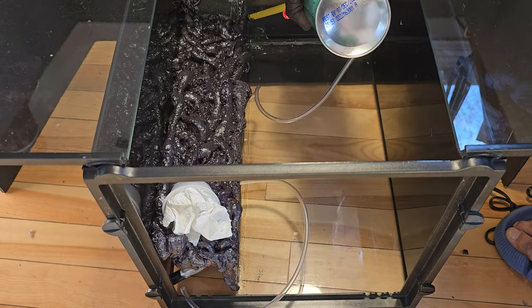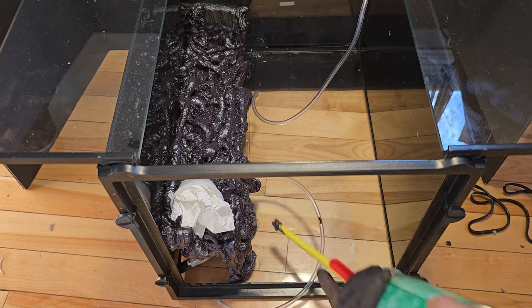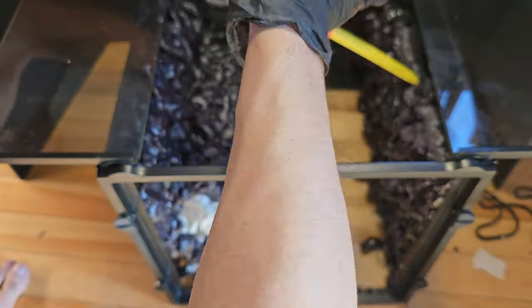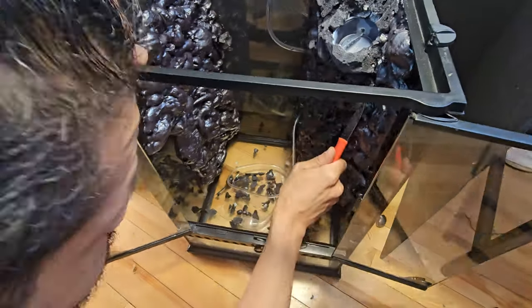I do end up using regular Great Stuff expanding foam for certain areas, but for all of the aquatic portion I use the Great Stuff Pond and Stone. After foaming both sides and letting them cure overnight, I start cutting the foam. This is done to expose the spongy area, which makes for a better surface area for silicone to adhere to.